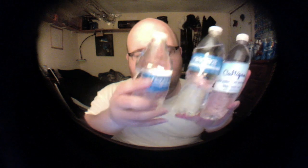Here's another Niagara bottle which is filled to the top. So that's kind of weird — the one in the middle has so much air in it, so it's kind of weird.